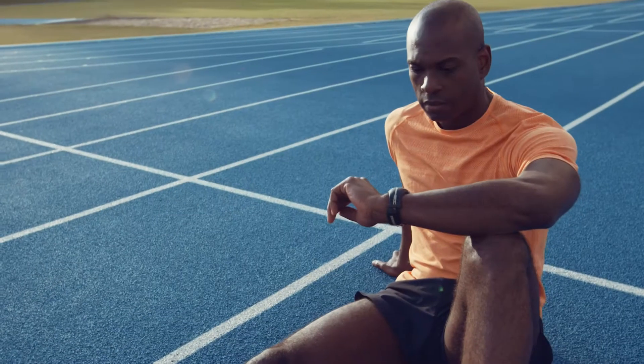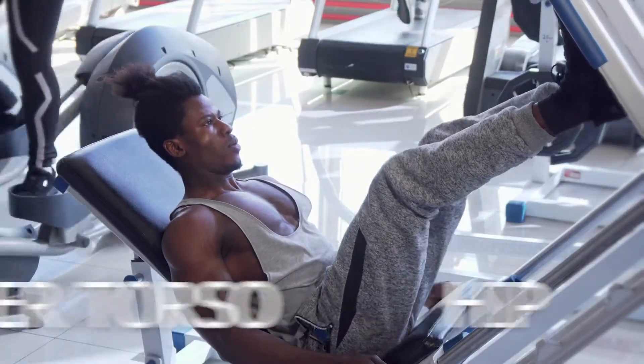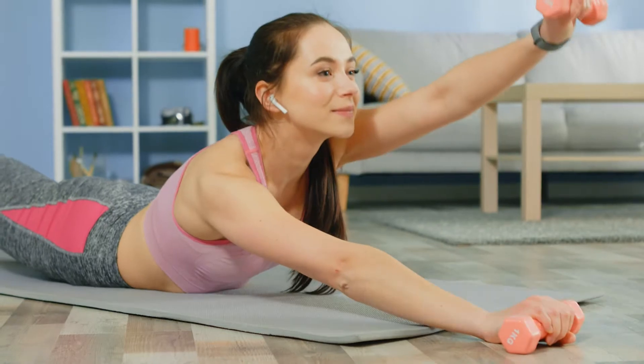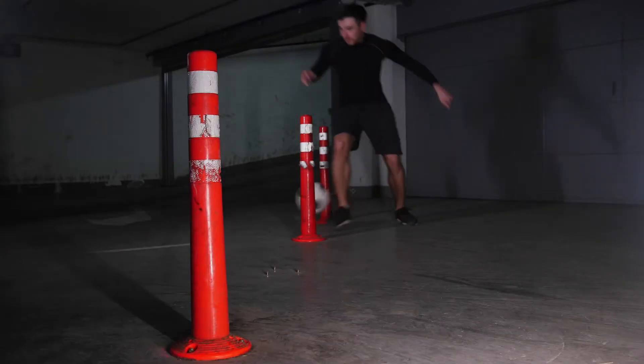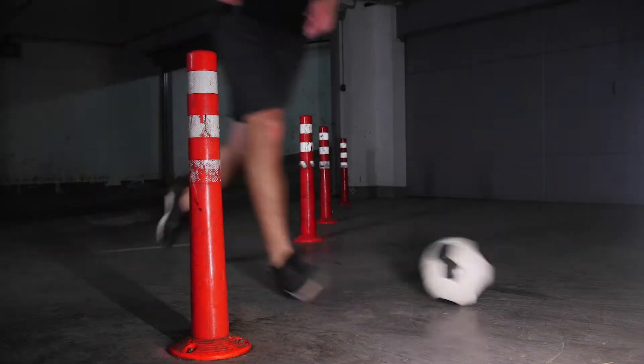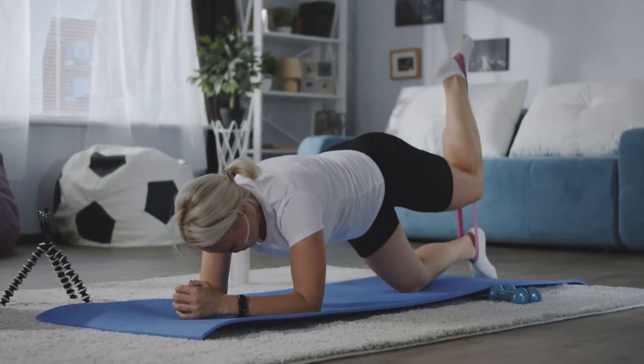The easiest way to prevent ACL injuries is to strengthen the leg, hip, and lower torso muscles, and to practice jumping, landing, and agility techniques that reduce the risk of injury. Athletes with weaker or underdeveloped hamstrings are at a greater risk for ACL injuries.